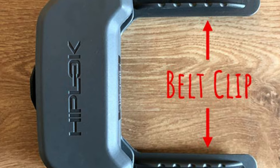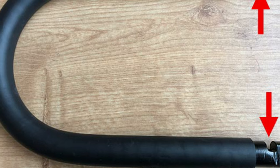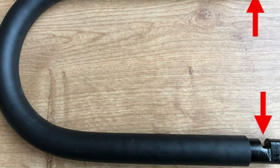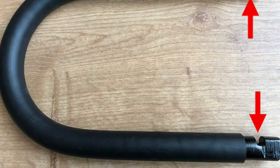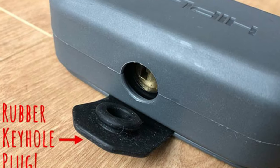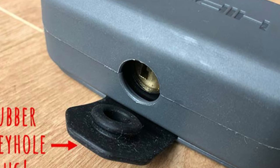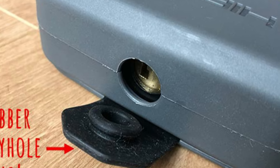Of course, there are plenty of other small Sold Secure Gold U-locks with 14mm hardened steel shackles, and many of them are cheaper than the HipLock DXC. So what makes the HipLock DXC special?